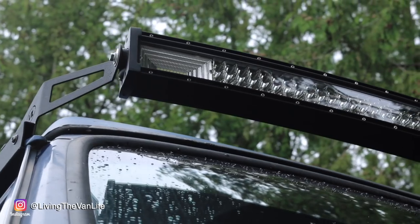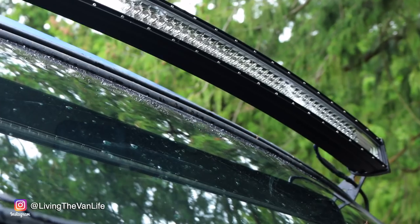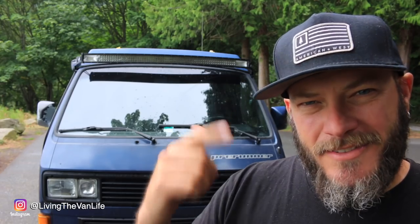Moving on to the next item mounted high atop the front of my Vanagon — a 783-watt LED light bar producing 78,000 lumens of light. That thing is a game changer when it comes to hitting the long dirt roads out into the dark backcountry where these stock Volkswagen headlights just won't keep up.